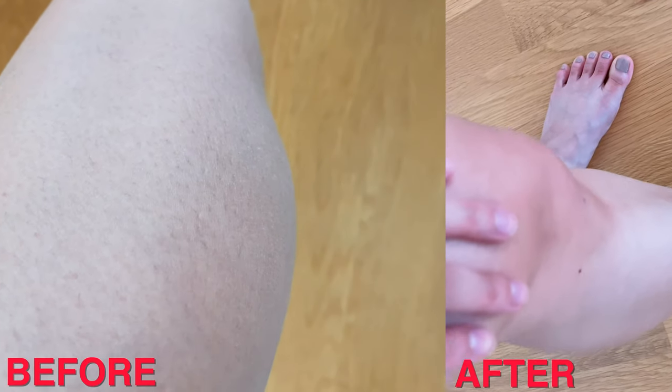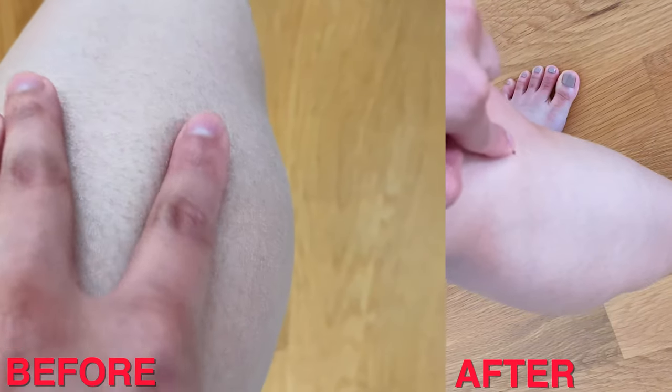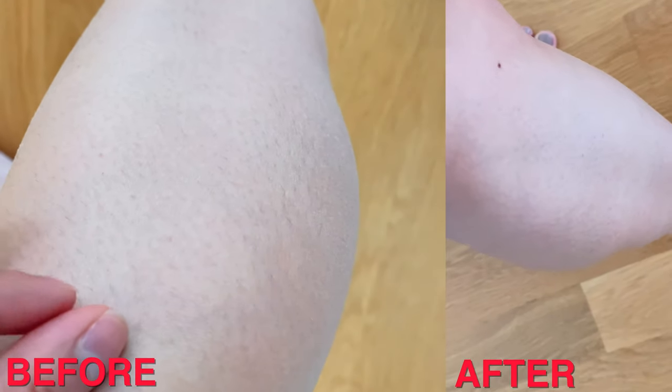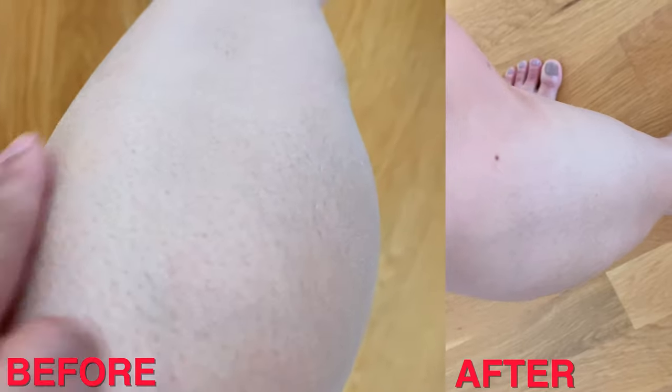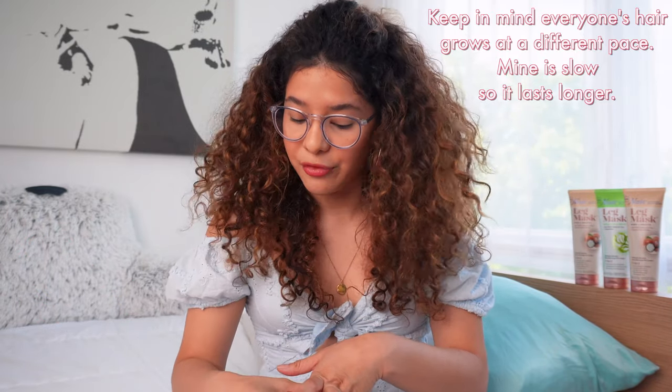This is the leg I showed you guys before with the hair — you can see my beauty marks, same leg. But look, there's no hair at all. Before I did have hair, and now you can't see anything. Just like that, I do not have to worry about shaving or using this mask for the next couple of days because it does minimize hair regrowth.